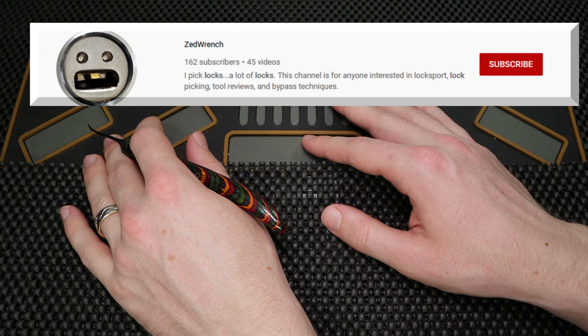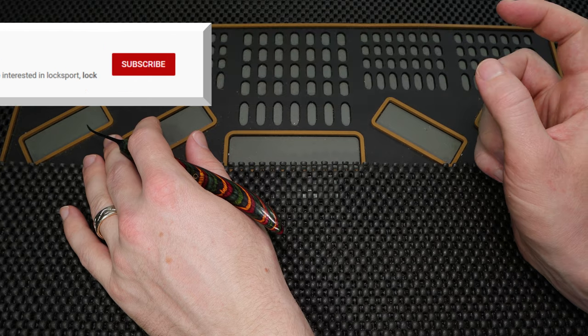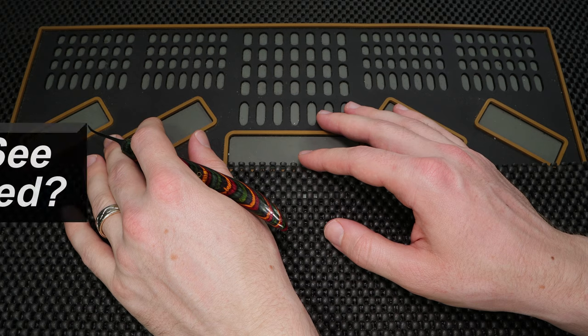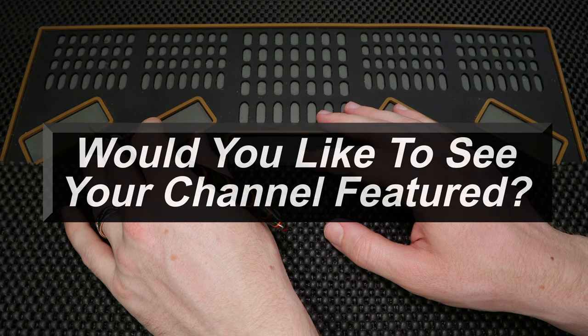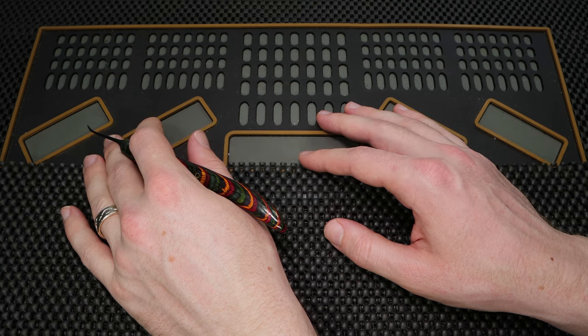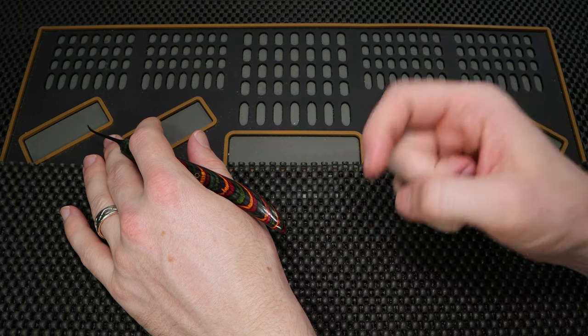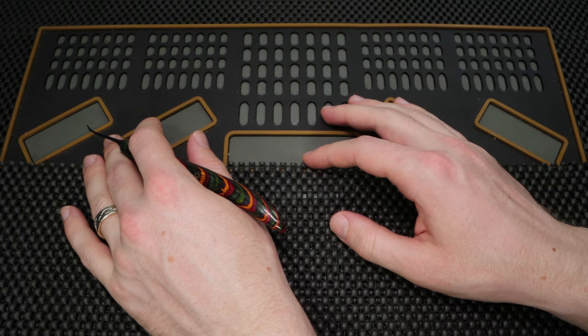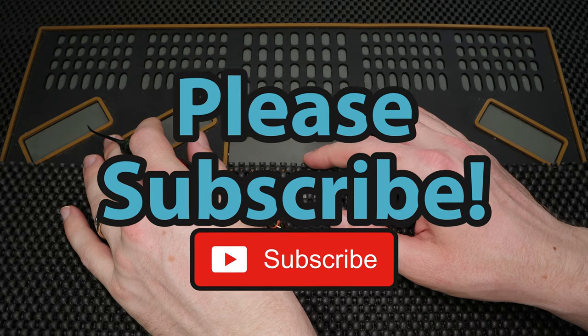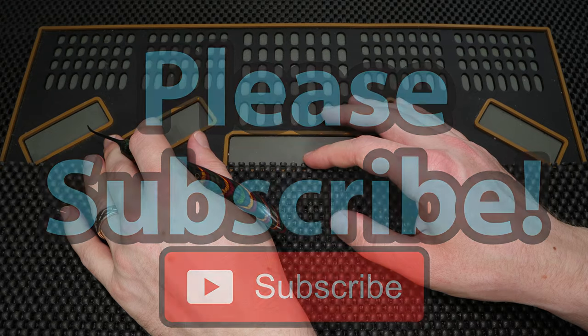Thank you so much for checking out ZedWrench. If you enjoyed what you saw and would like to see more content by him, I'm going to put a link up top so you can check out his channel and consider subscribing. I just want to say thank you again to everyone that has checked out all of these introductory videos. If you'd like to make one yourself, please send me an email. If you have any questions or suggestions, please drop those in the comment section below. If you enjoyed this video and would like to see more like it, please subscribe. Thank you so much for checking this out, and I hope you all have a great day — I cannot wait to see you in the next video.